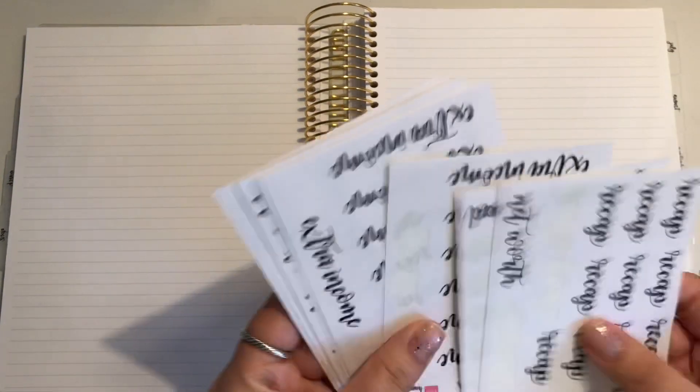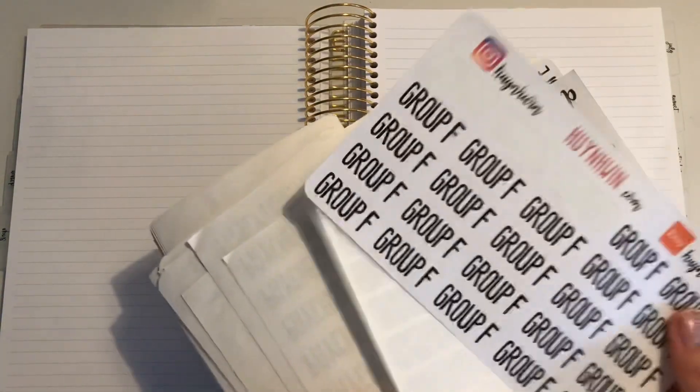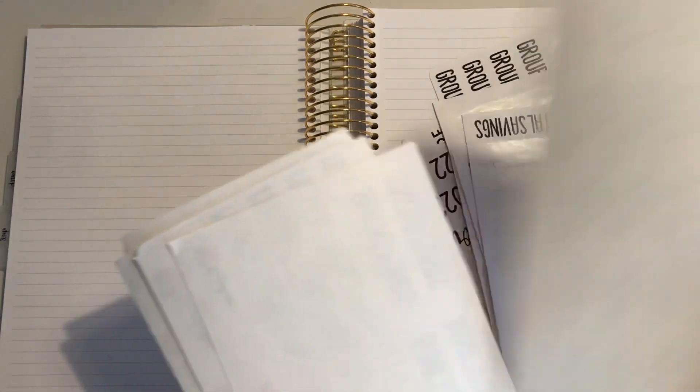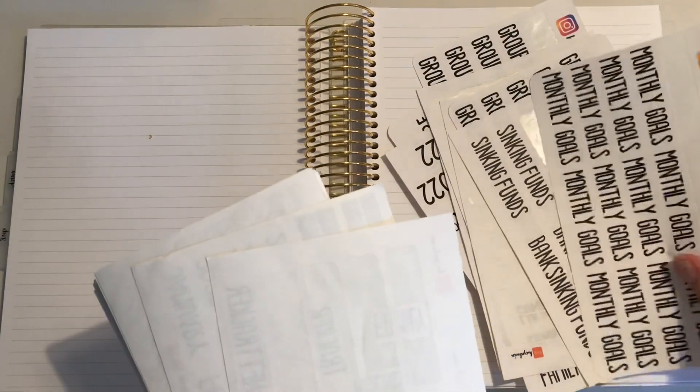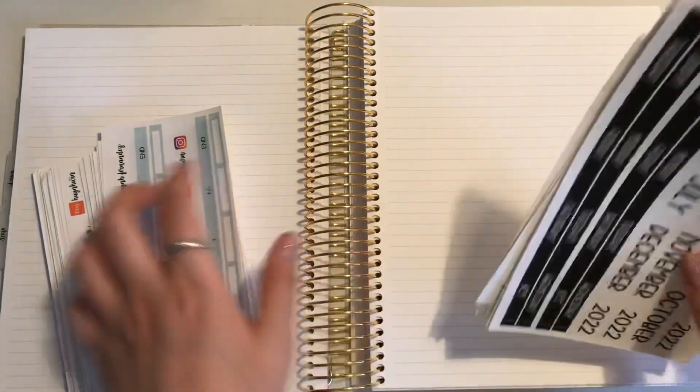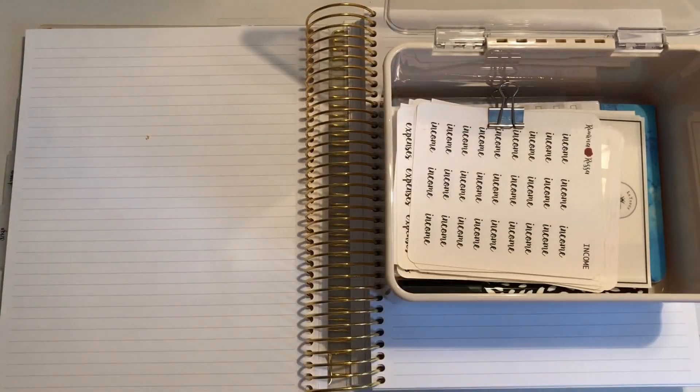So this is how it's going to go. We're going to do monthly goals here. Obviously I am a hot mess right now, but it's okay because I'm getting things done. I'm looking for my monthly goals stickers.